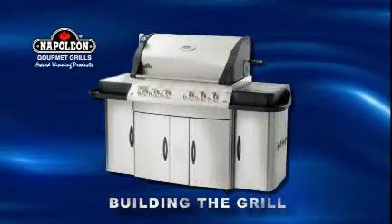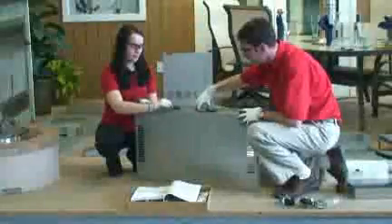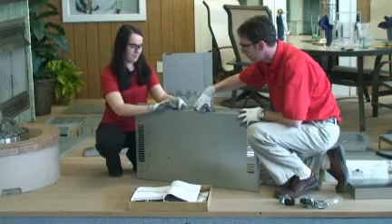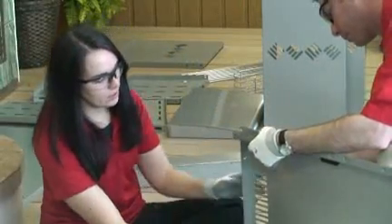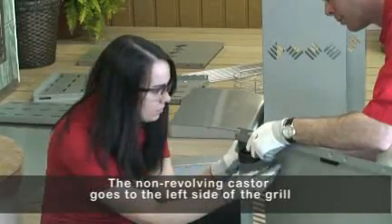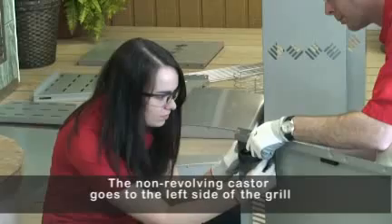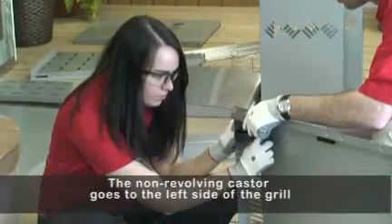Now to the actual building of your new Mirage grill. Starting with the bottom panel, snap the magnet into slots in the front of the bottom shelf. Attach the four casters using four quarter-twenty by three-eighth inch screws and four quarter-twenty lock nuts for each caster. Attach brackets under front casters. Tighten screws.